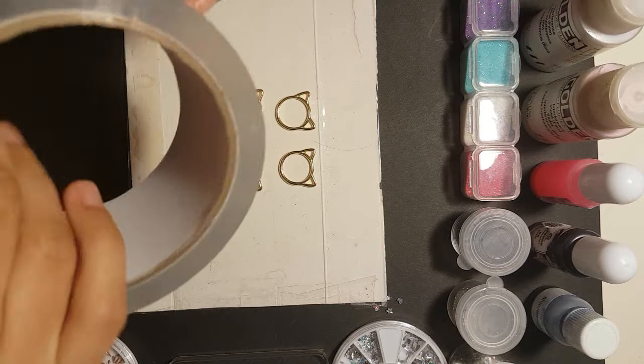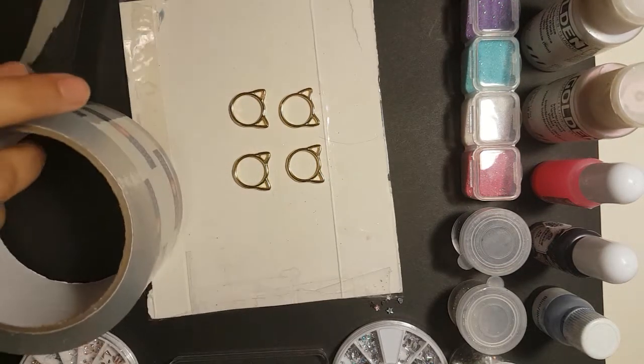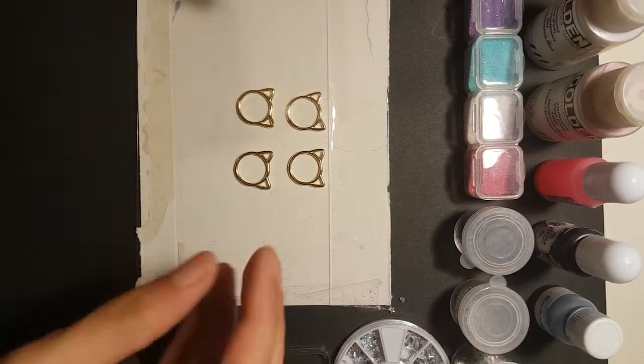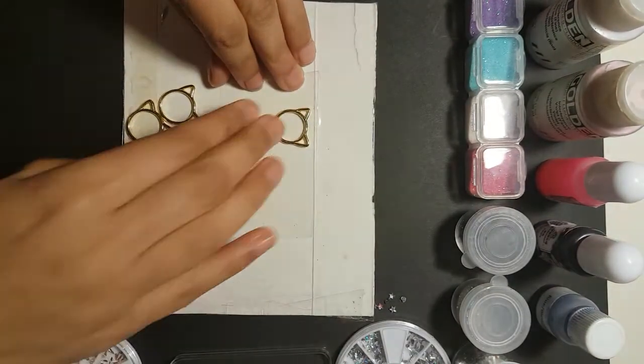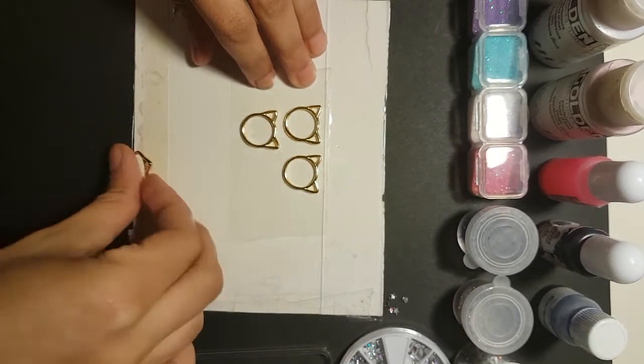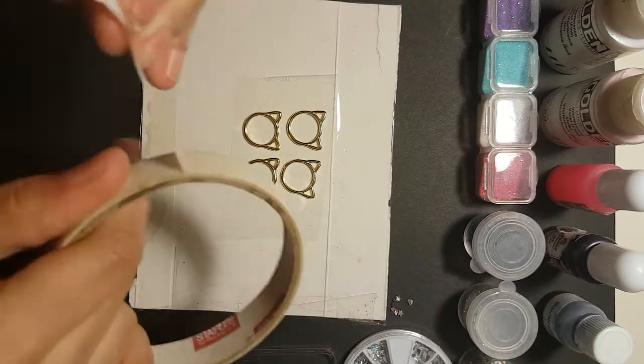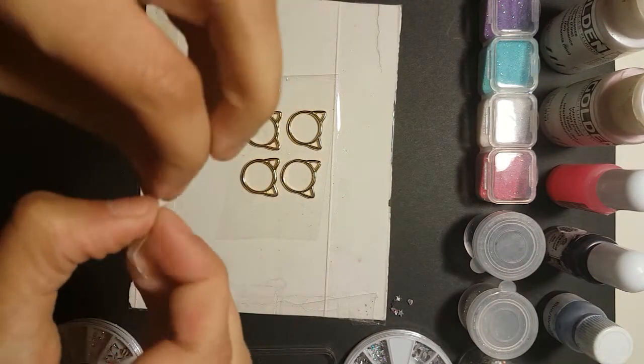Start by cutting off a piece of packing tape. Press your bezels to the tape firmly — get every edge. Tape it down with masking tape to keep it from running away from you.